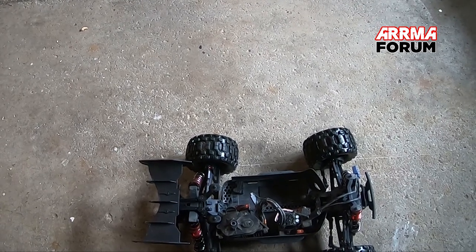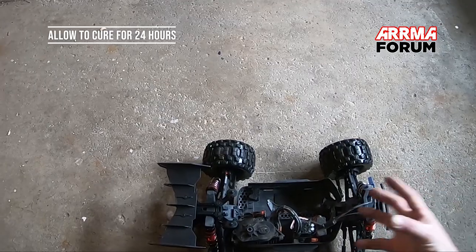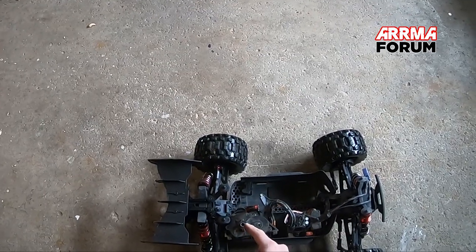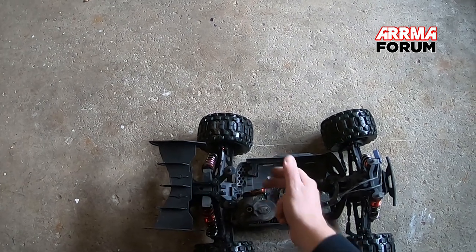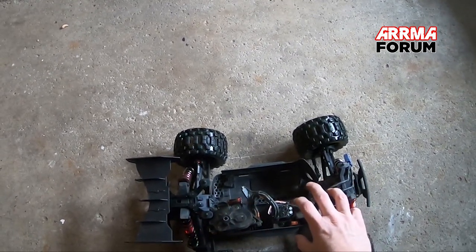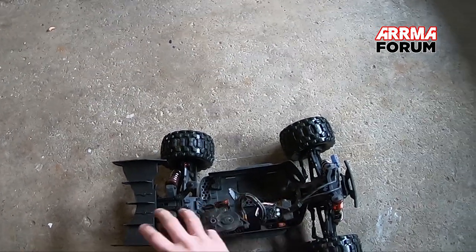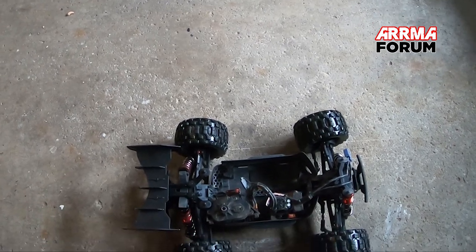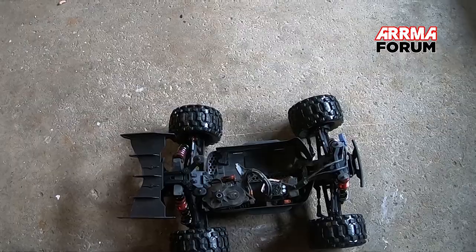That's going to sit around the threads of the screw, preventing it from backing out and loosening the slipper. I'm going to let this sit for 24 hours before I put it back together. If I put it back together right now, that thread locker will bond to the input shaft, which would make it harder to take your power module out the next time — it's not going to affect the slipper, but it will affect being able to get the motor module in and out of the chassis. Thanks for watching.